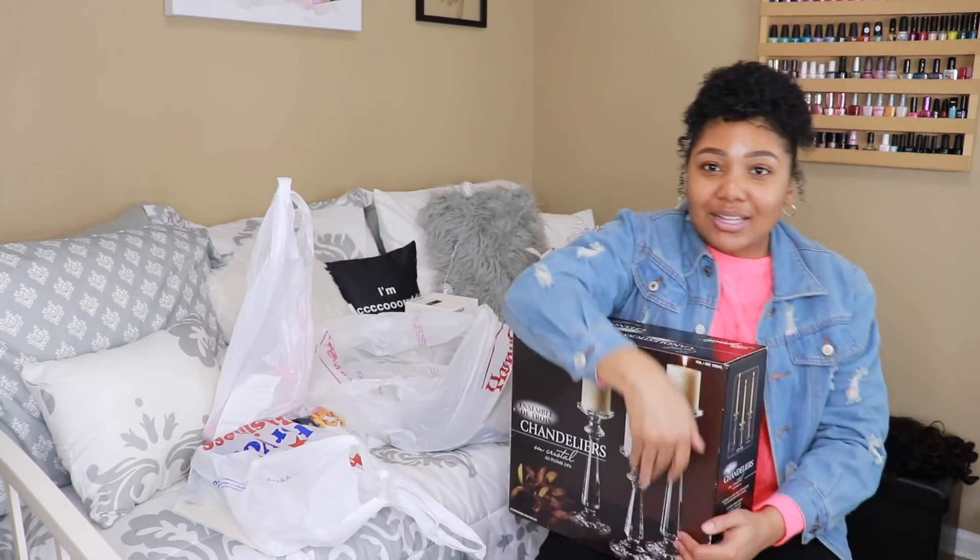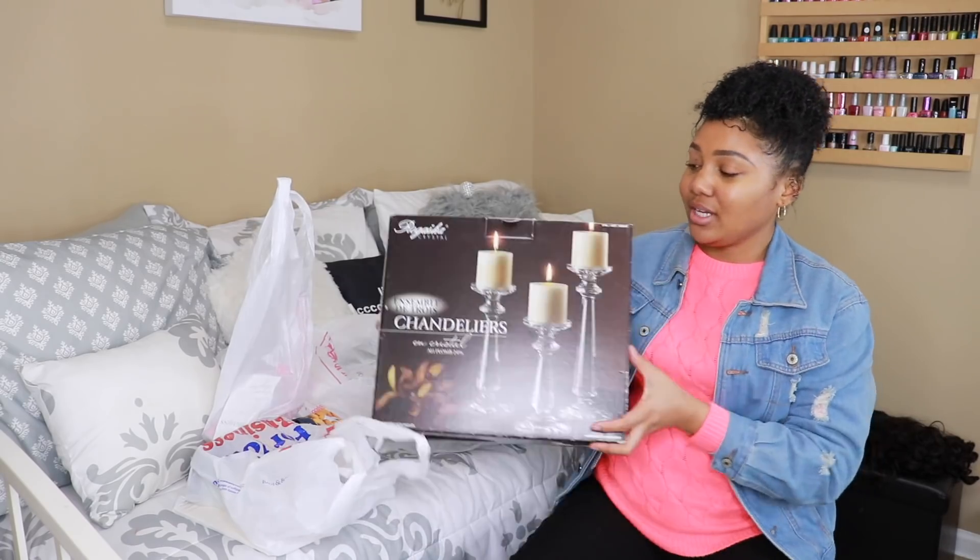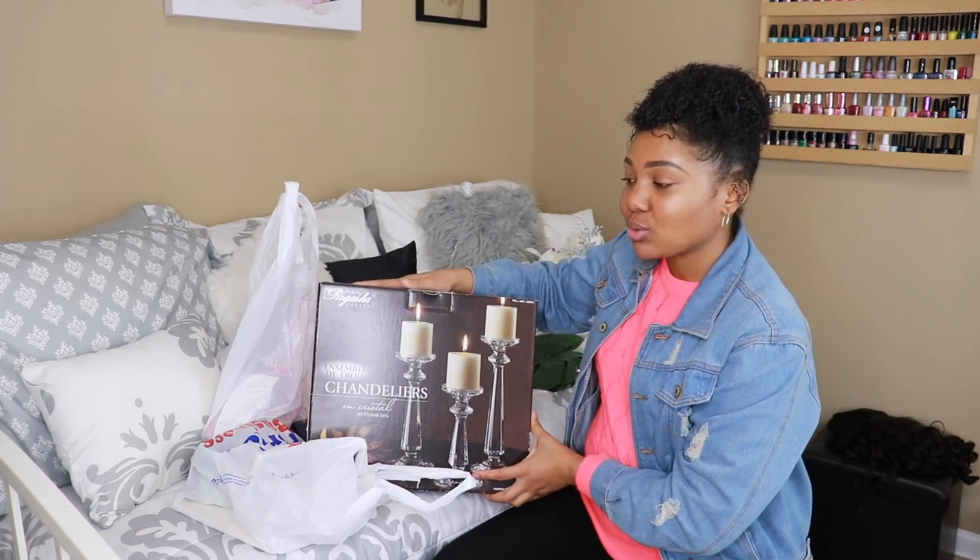Can't believe it. And at the last minute, browsing the candle holder section, I saw these three-piece candles. Sometimes I want to put these in my restroom.